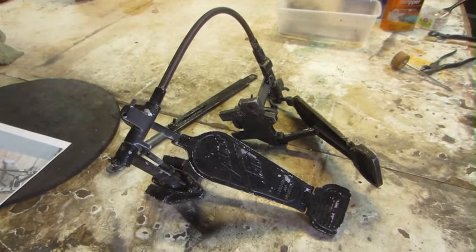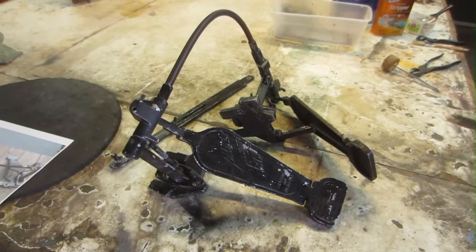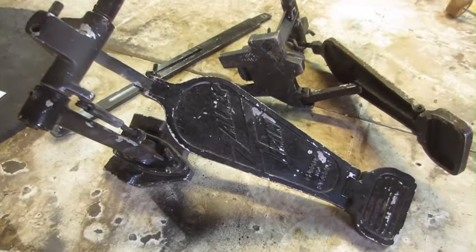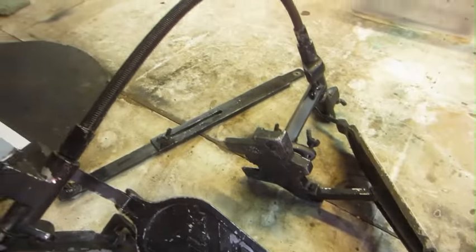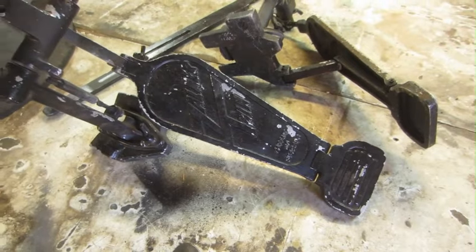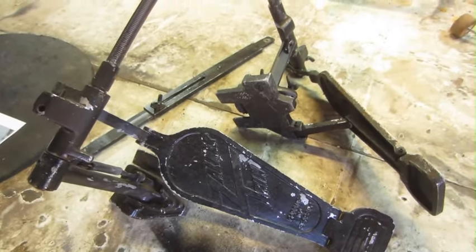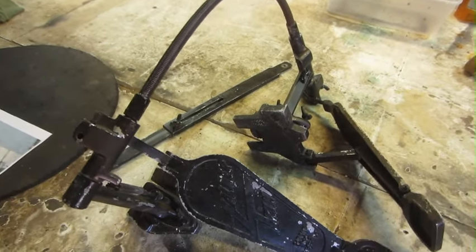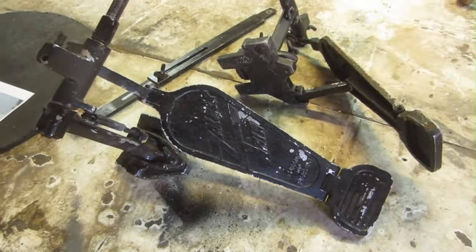Welcome to another edition of Vintage Drum Restoration Garage. I've got a Zalmer Twin here today, for better or for worse. I don't know if you're familiar with these — they were made by the Schleichman Drum Company. According to whoever you're talking to, they were made late 60s to early 70s, sometimes as late as 73.